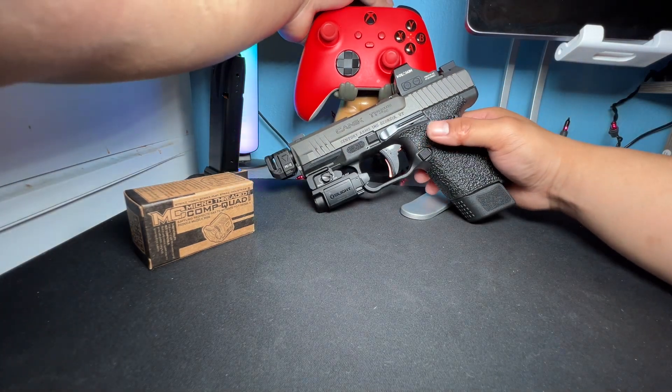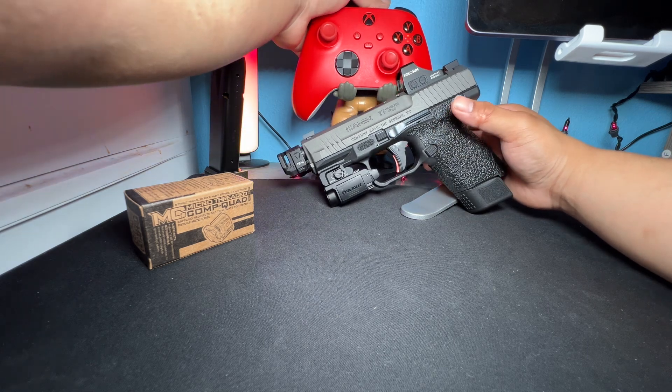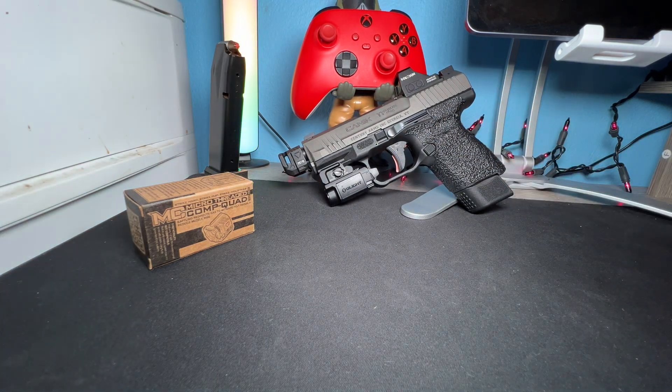Let me stand it up for you guys. That's basically my build. Like I said, I do want to finish it with a different Olight on there. Let me know down below — would you buy this comp? Are you thinking about it? Have you purchased it? How much did you buy it for? Do you like it? You might be helping somebody else out as well.